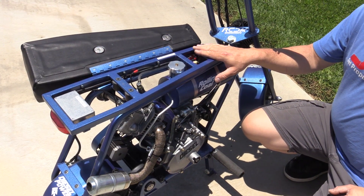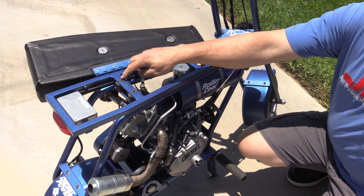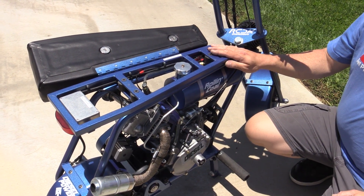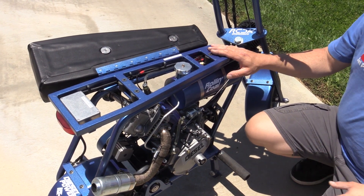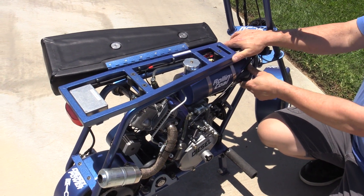The seat sits on an isolated subframe that has rubber insulators in the front and in the back, which help to reduce the vibration induced by this engine into the rider and also the fuel tank. You can see that the fuel tank is part of that system.